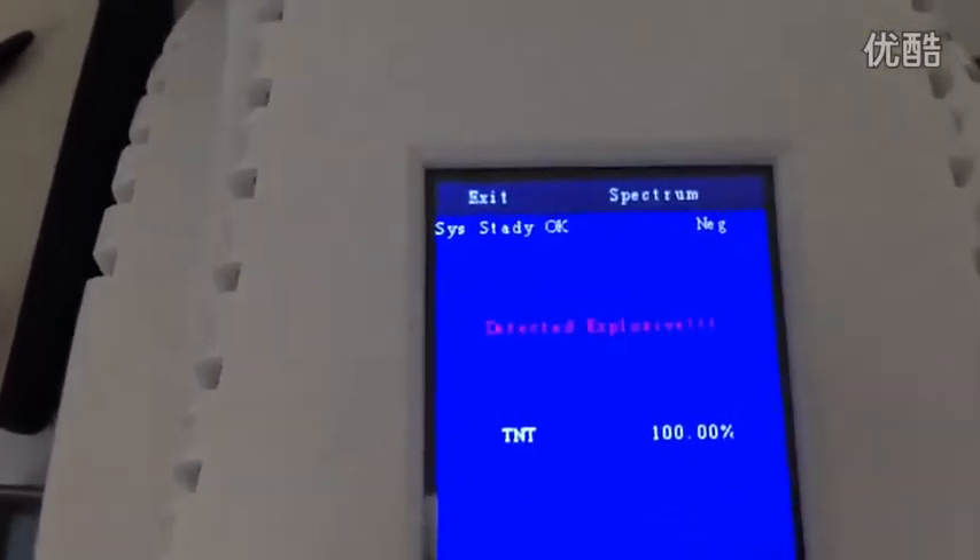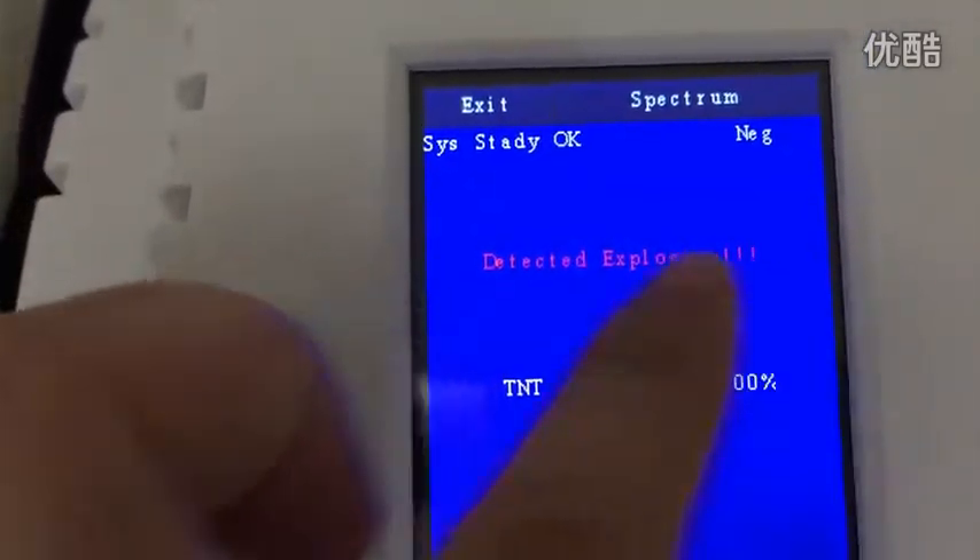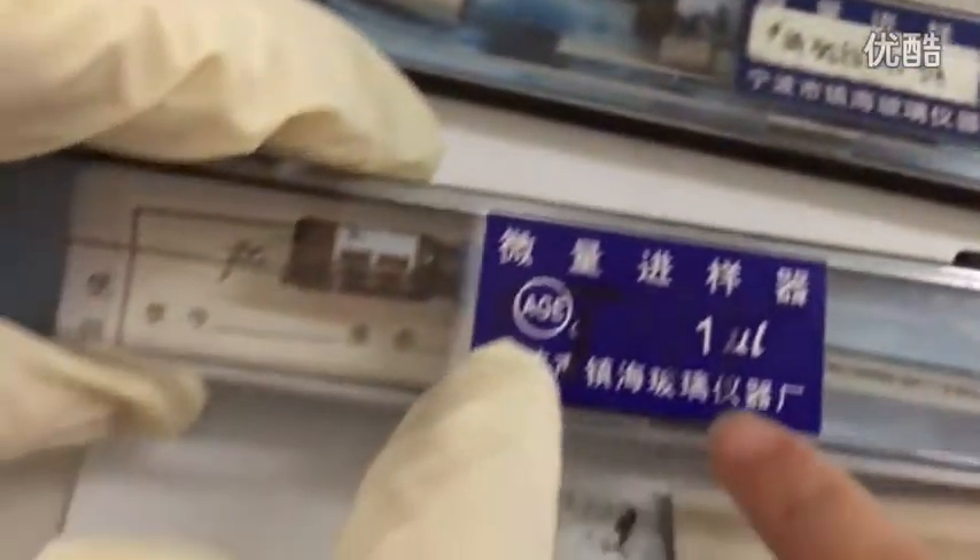Okay, see — within three seconds it shows you: detect explosive — TNT. Sorry, sorry — TNT detected. So we got TNT on this sample. Now take this out for the next test.